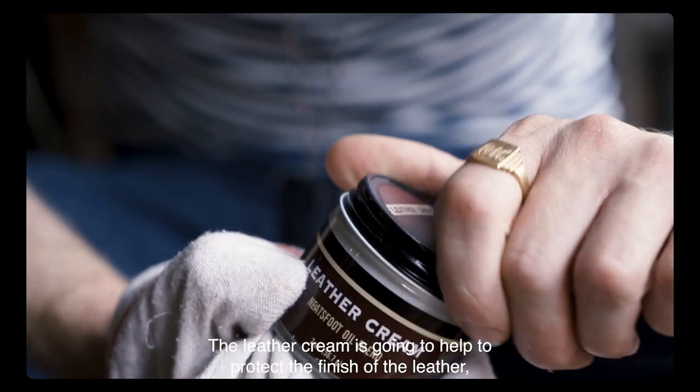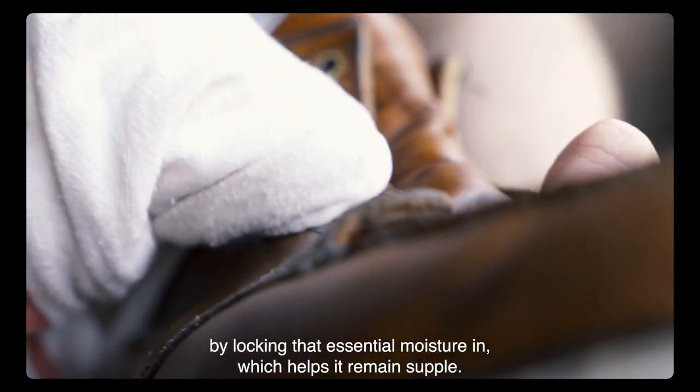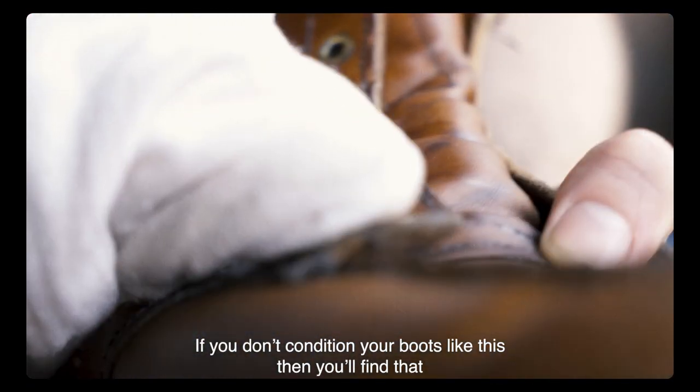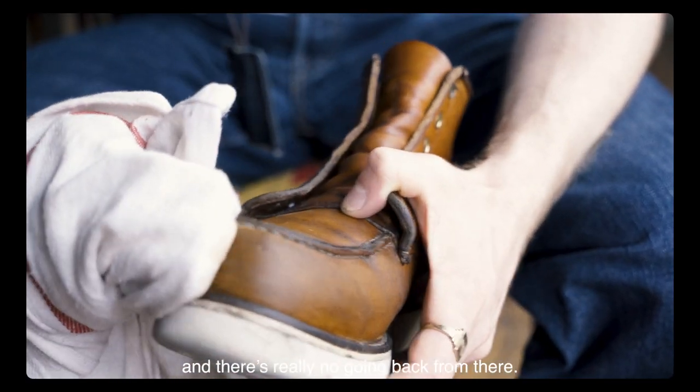The leather cream is going to help to protect the finish of the leather by locking that essential moisture in, which helps it to remain supple. If you don't condition your boots like this, you'll find that over time the leather will start to dry out and crack, and there's really no going back from there.